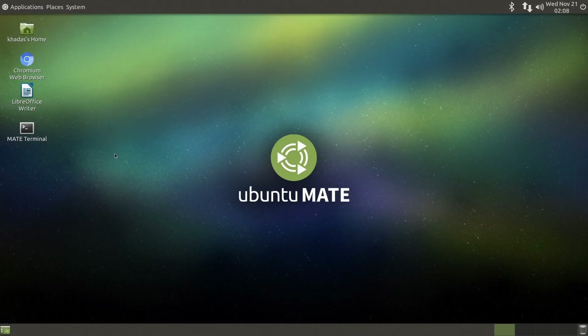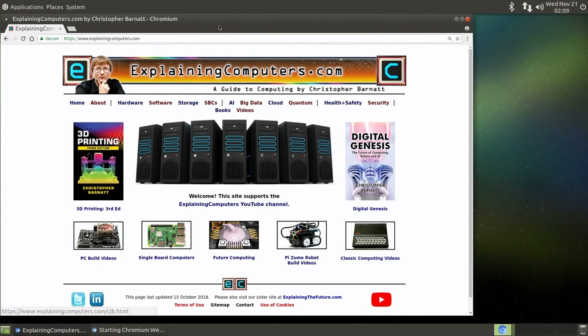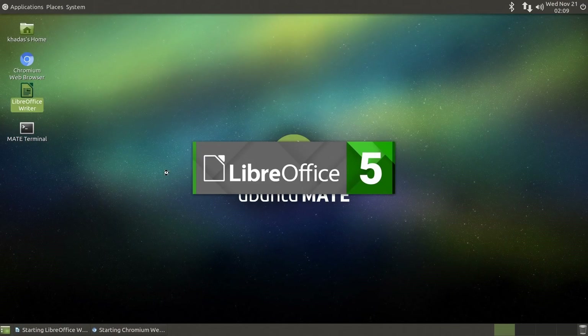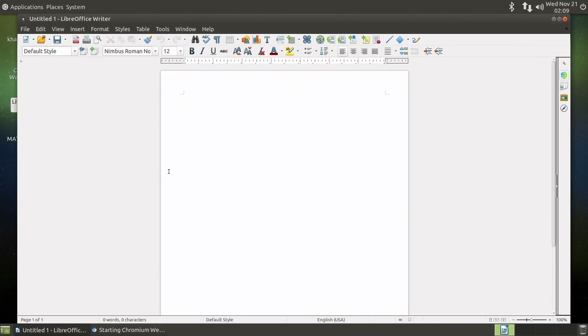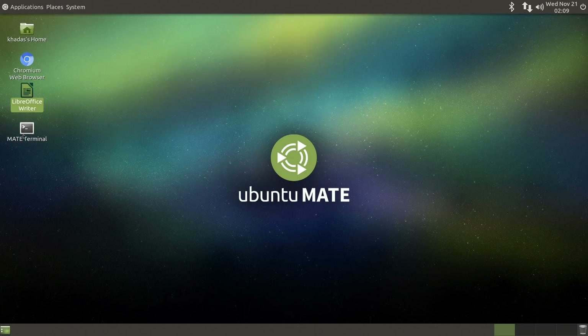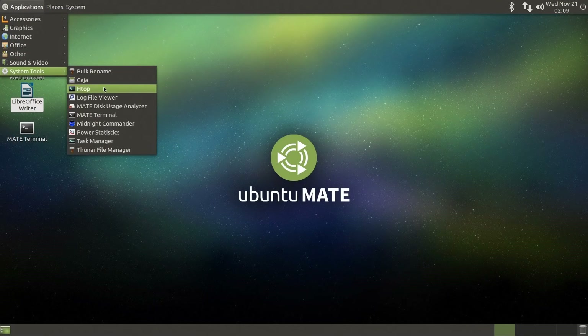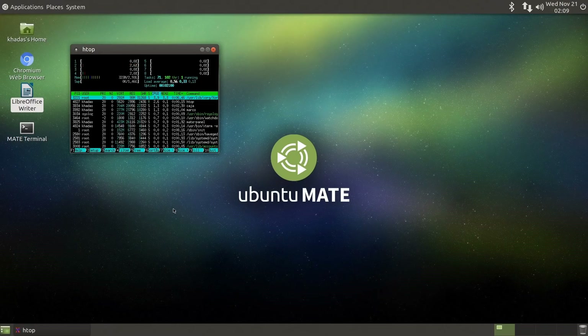It's a very nice dual-boot setup. I'll run up the Chrome browser — we get to the ExplainingComputers website nice and quickly. I'll also run up LibreOffice Writer just to prove we've got things like that running, and it comes up nice and quickly as well. This seems very powerful for a single-board computer. Great Android implementation, and as far as I can see a great implementation of Ubuntu MATE as well. For those who want technical details, I'll pull up htop, which shows the system resource usage.